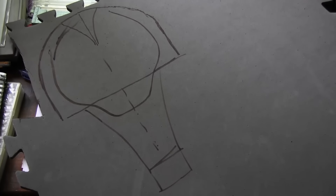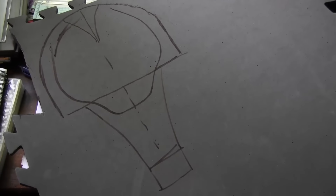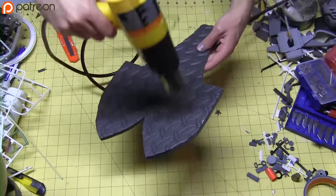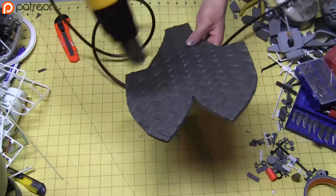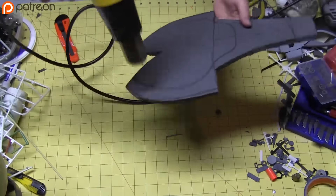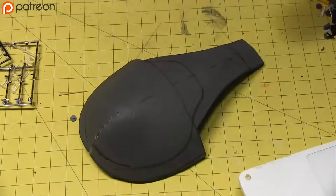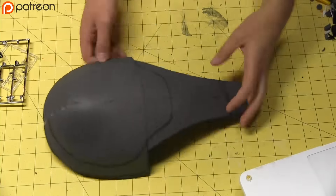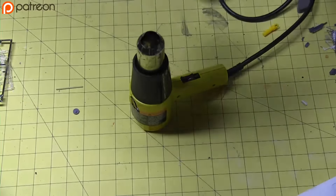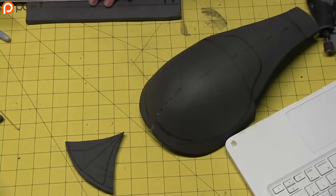First, cut this general shape from the EVA foam. I'd give you measurements, but I just totally eyeballed it, so unless you got one of them low-key eyeball-eating machines, I really can't help you. Heat it up with the heat gun — be careful not to hover over the same spot for too long because you'll burn the foam. While it's malleable, round it out. Glue the seam together slowly with hot glue. Hit it again with the heat gun to get the rounding just right, but be careful not to heat up the seam because you'll reactivate the hot glue.